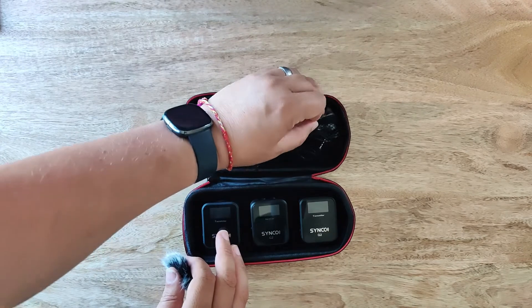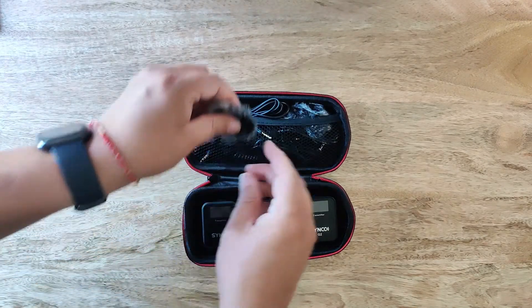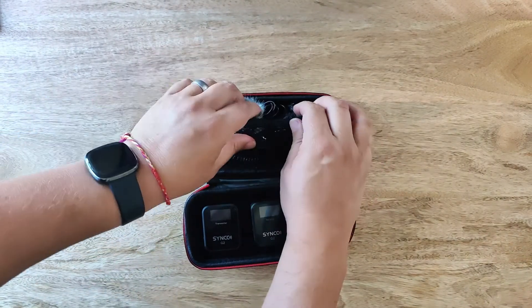The case closes pretty easily — no need to squeeze everything down or push cables and windshield parts around just to zip it up.